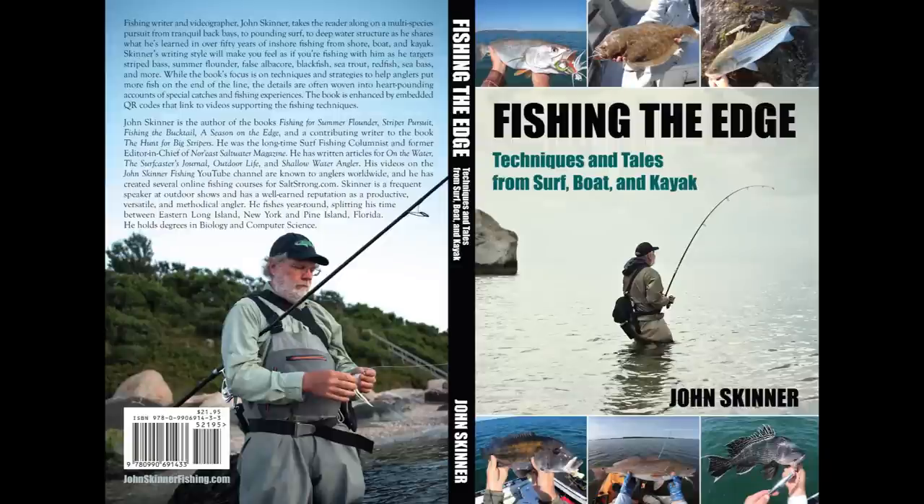This channel is supported by my books, including my new book, Fishing the Edge: Techniques and Tales from Surf, Boat and Kayak. You can learn more at johnskinnerfishing.com and on Amazon.